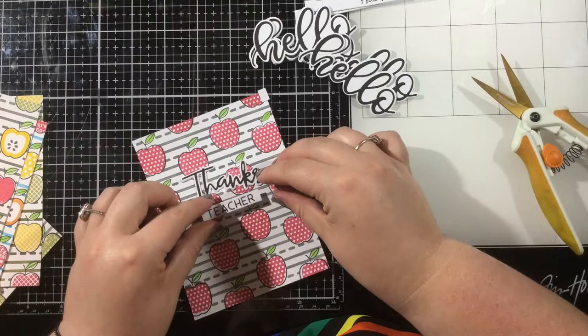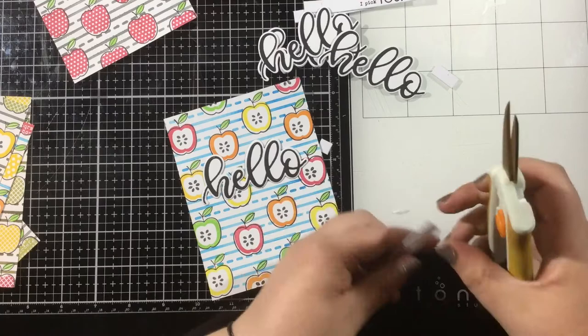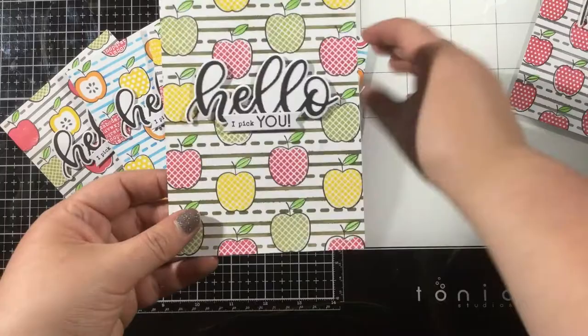Now I'm just going to add some finishing touches to my cards. I thought I'd go simple with a die-cut sentiment, so on the card I'm actually going to give my son's teacher, I'm using the Simon Says Stamp script Thanks die. On the cards that are part of her little gift set, I'm using the My Favorite Things Sweet Hello die set, and the words underneath the little sentiment are from that I Pick You clear stamp set that I used to stamp the centers of the apples.